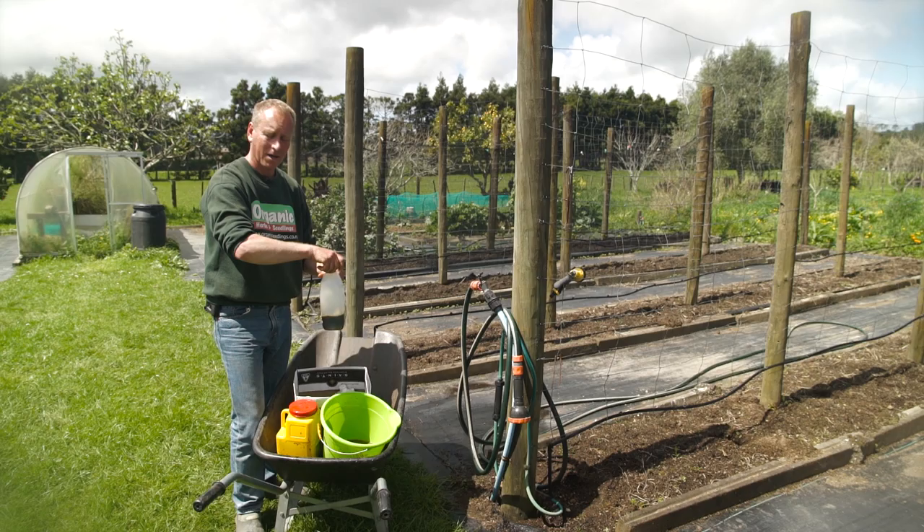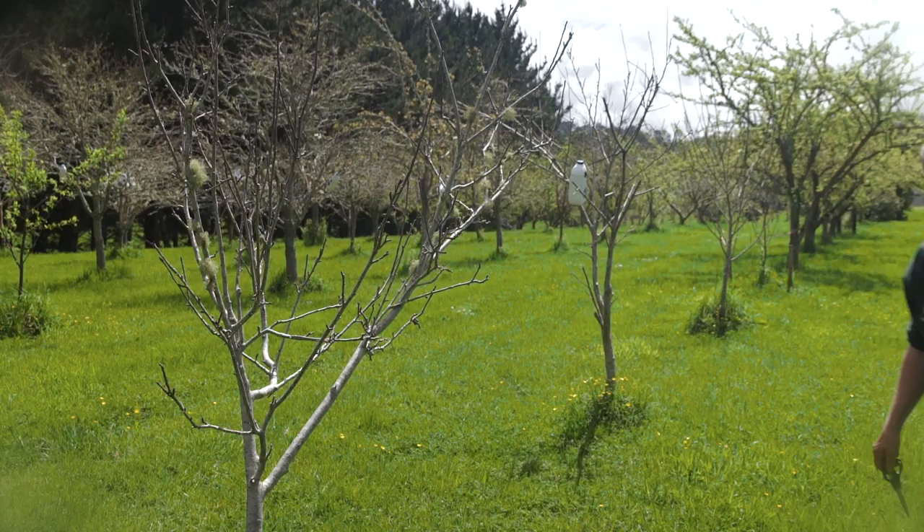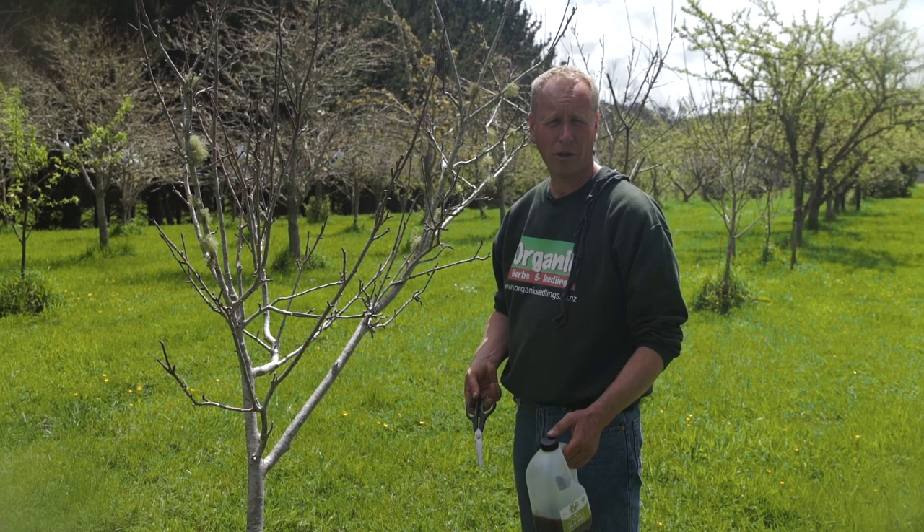Now it's done, it can be hung up in the tree. In a bucket like this we'll probably do at least three to four codling moth traps. In a tree this size, probably just one codling moth trap is enough, but if it's a bigger tree, maybe three or four would be better.